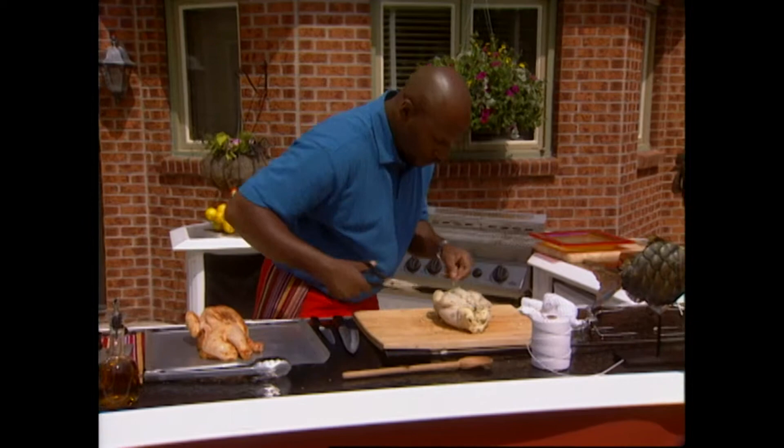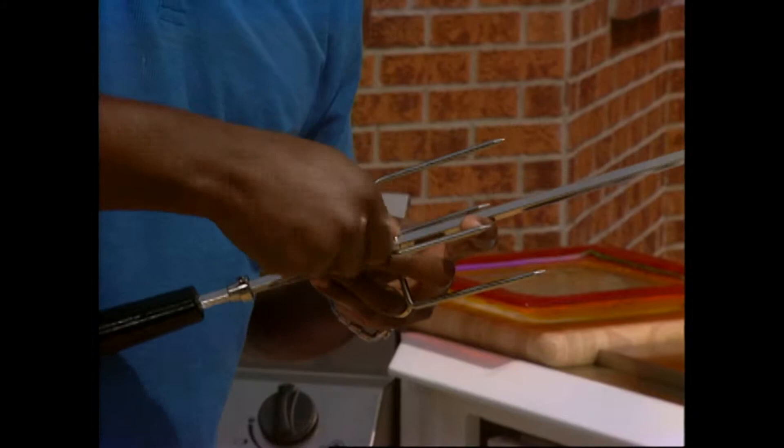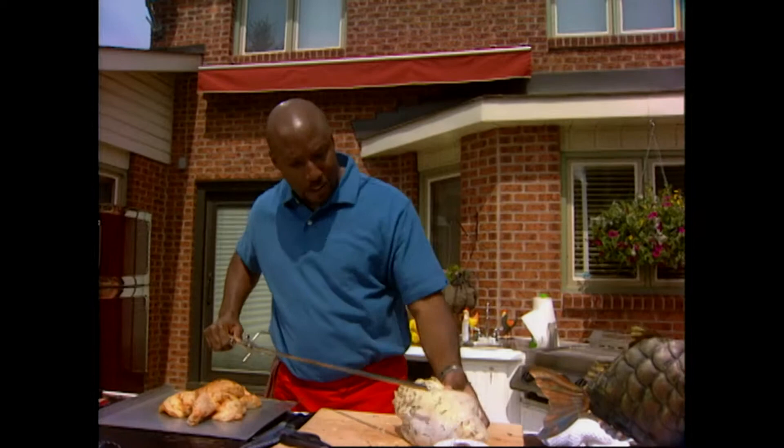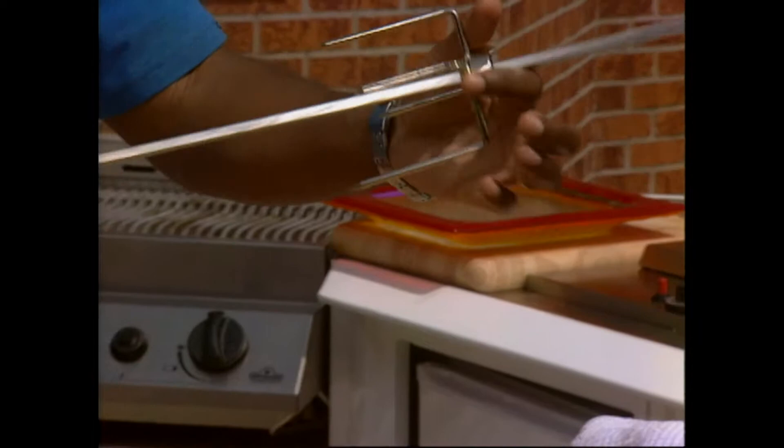Now we still have to get her onto the grill and onto the rotisserie. About three quarters of the way down — finger tight. Through the cavity, nice and tight. Want it nice and tight so it doesn't flop on the barbecue. We're ready for the grill now. Rotisserie — on. How easy was that?